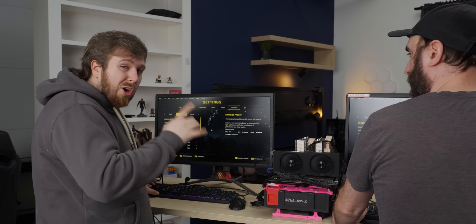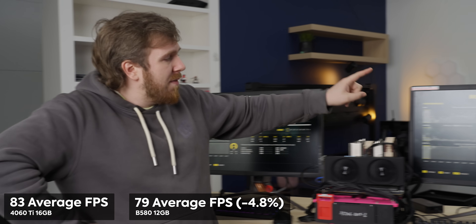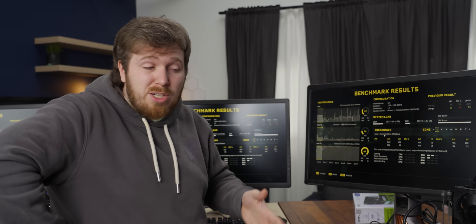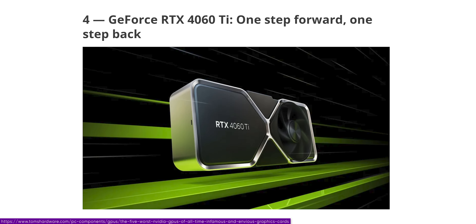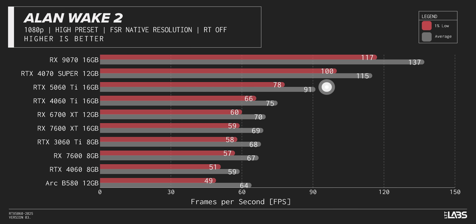For ray tracing performance in Returnal at 1080p: the 4060 Ti gets 83 average, the B580 gets 79 average, and the 5060 Ti gets 97 average — roughly a 15-20% lead. On average across the full test suite at 1080p, the 5060 Ti pulls about 15% ahead of the 4060 Ti 16GB, but is 23% behind the 4070 Super. At 1440p raster, the margins are similar — about 17% uplift over the 4060 Ti 16GB — and the 4070 Super pulls away with a slightly larger lead. It's impressive to get this much uplift with only ~6% more CUDA cores, but still disappointing overall.